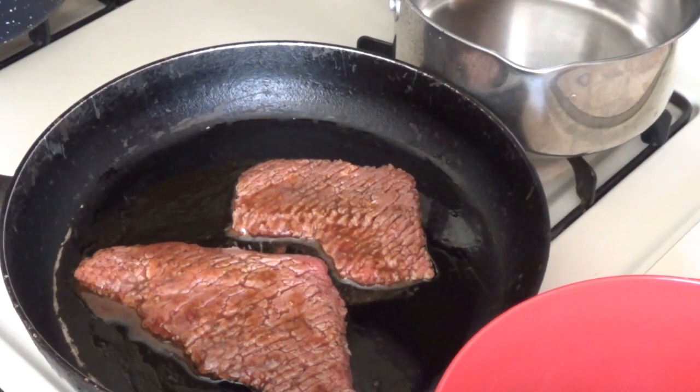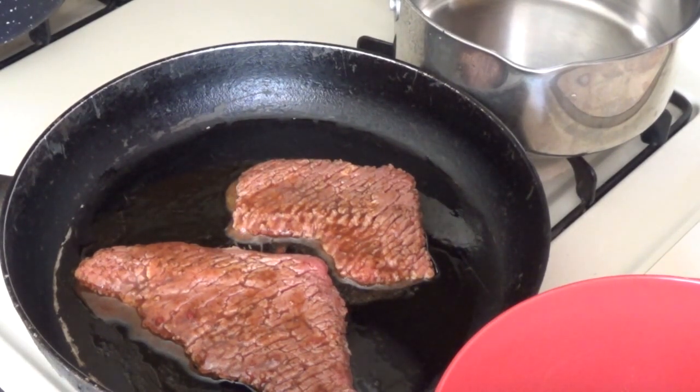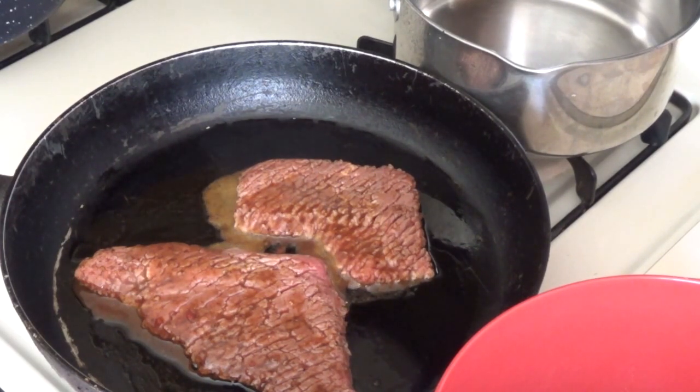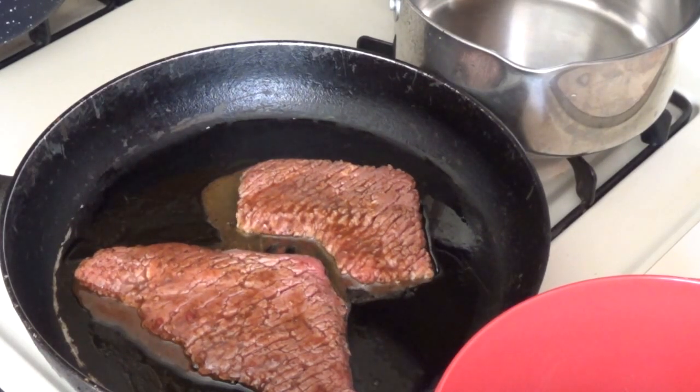Got to have potatoes with every dinner that I cook. The potatoes give you a lot of energy. Let me turn that fire down just a hair — it's cooking too fast for me. Set that on low heat. We'll come back in a little bit and flip those over and cook them on the other side.